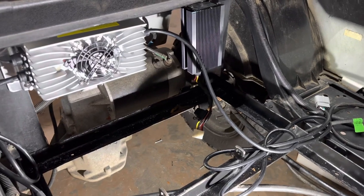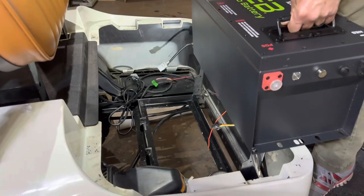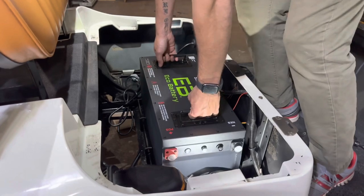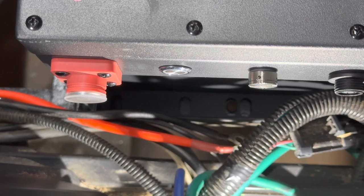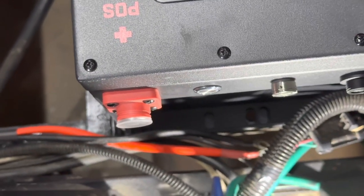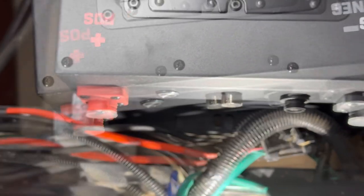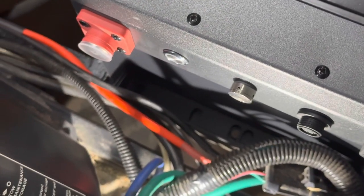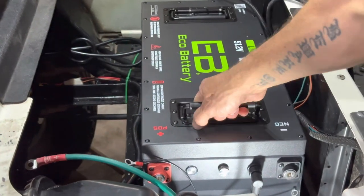Once you have your 12 volt reducer and your charger mounted, go ahead and drop the battery in. As you can see, the center hole in the battery is lined up with an existing hole in the tray, so you don't even need to drill any holes to mount this battery. Some people like to drill the holes in the corners, but keep in mind those are welds and it could compromise the strength of the tray. This is just a really solid mount — it's not going anywhere.